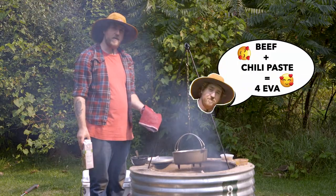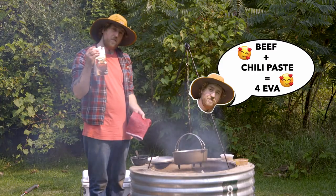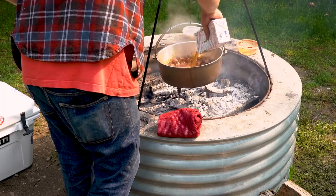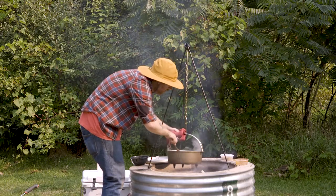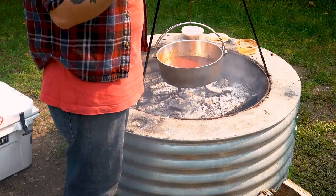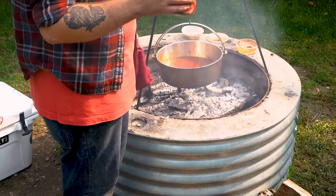Now that our beef and chili paste are best friends, we're gonna add a little bit of beef broth. Now that our beef broth's in, we're gonna waste no time and add our tomato sauce. You can also use crushed tomatoes — works just as well.